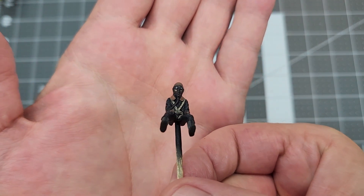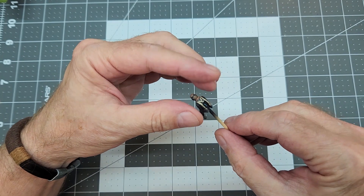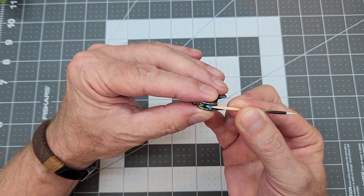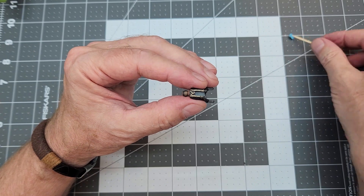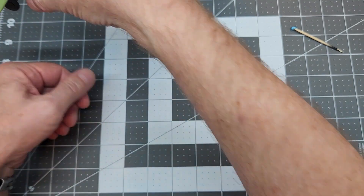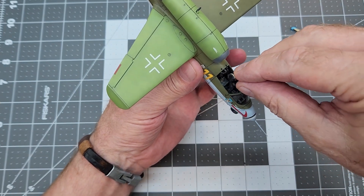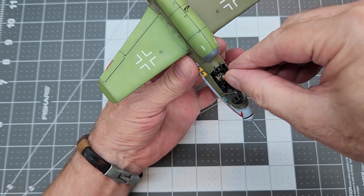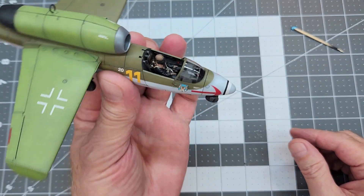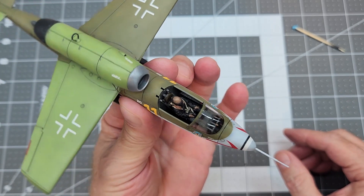Once that's dry, this is what our pilot looks like — yeah, he looks pretty good. Now we can go ahead and remove our cocktail stick and the blue stick tacky putty, and he's ready to go into the aircraft. Let's take a quick look at him sitting down inside the aircraft. I'm going to carefully place him in there, making sure I don't knock any parts loose like the joystick or the rudder pedals. There's our pilot — very nice, I like it.